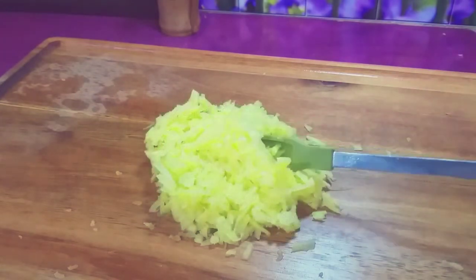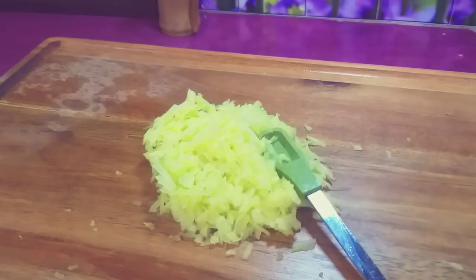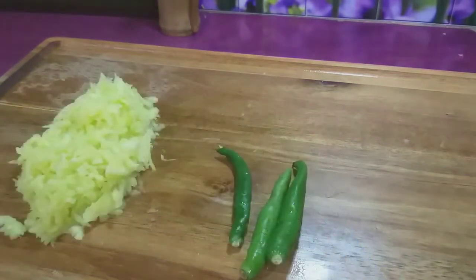We will grill it as we eat. We will grill it in the rice. We will grill it in 3 minutes.